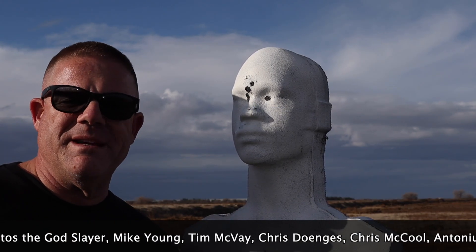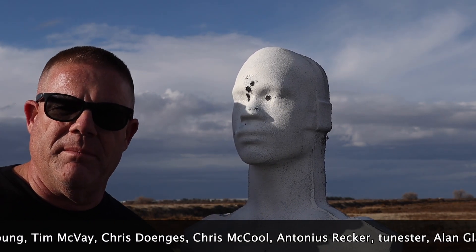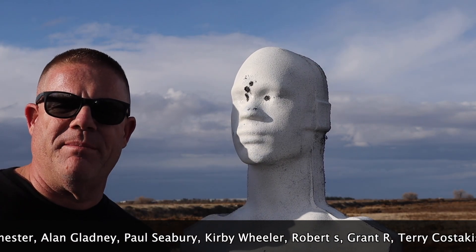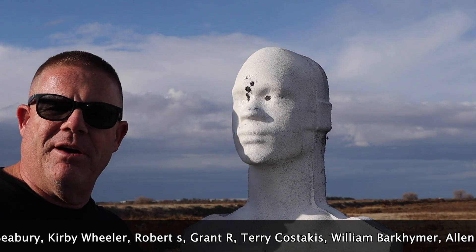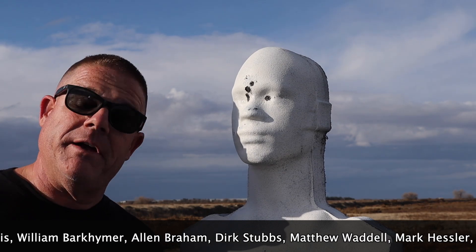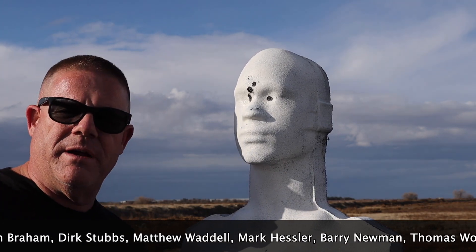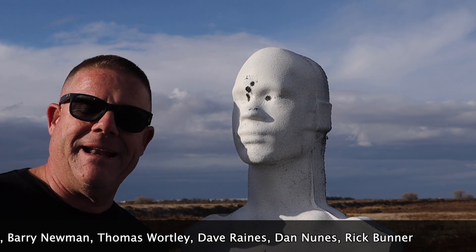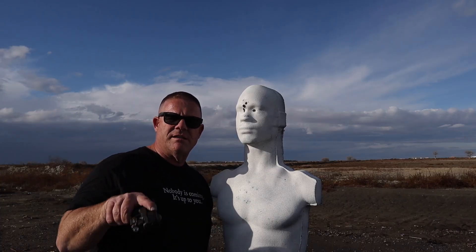This rubber dummy is not bulletproof — everything going through him is going through him, so we always have to know our backstop. Make sure you don't just set him up next to your neighbor's house and start shooting. I happen to know that behind me I've got about three miles of open ground with not a soul out there, so whatever passes through him — although slowed down — will land out there safely and not injure anybody. There you go, YouTube safety Nazis.